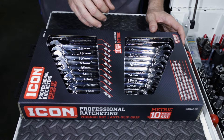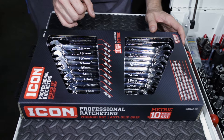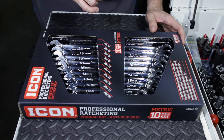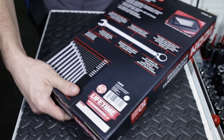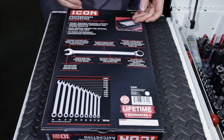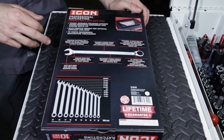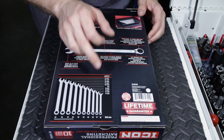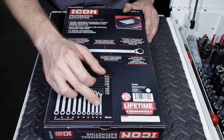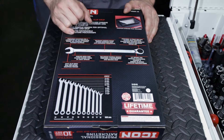The bullet points on the front include: precision machined for a perfect non-slip fit — we will see about that in our testing — tough and durable polished chrome finish, includes a premium storage tray, and chrome vanadium steel. On the back we see a picture of the wrenches in the tray and a breakdown of the wrenches with their sizing. We start at the smallest, which is the 10mm at seven and a half inches, and go all the way up to the 19 at thirteen and three quarters of an inch.